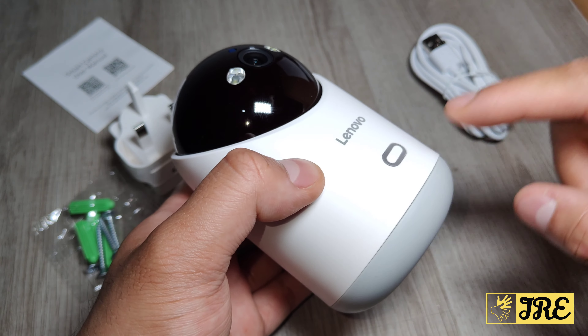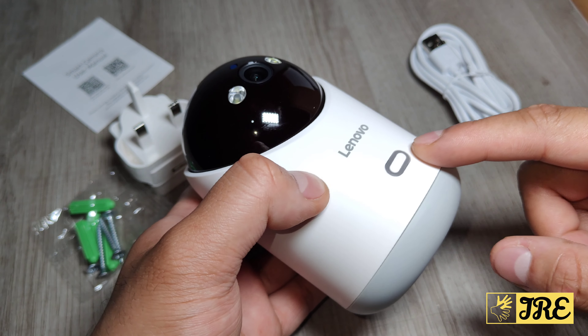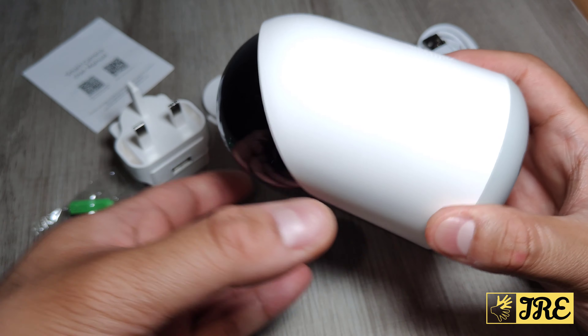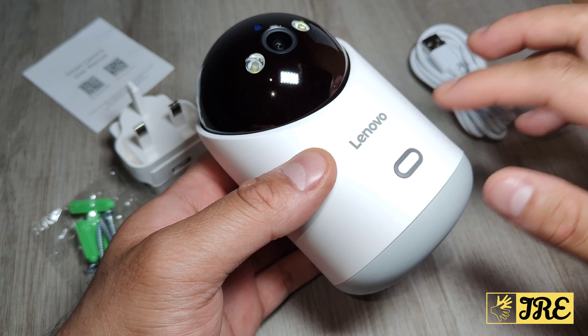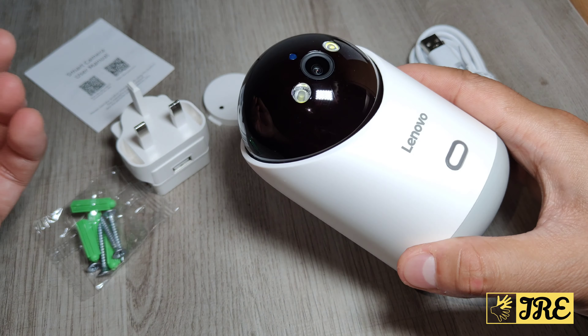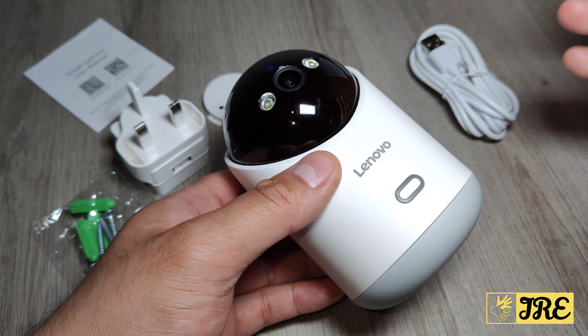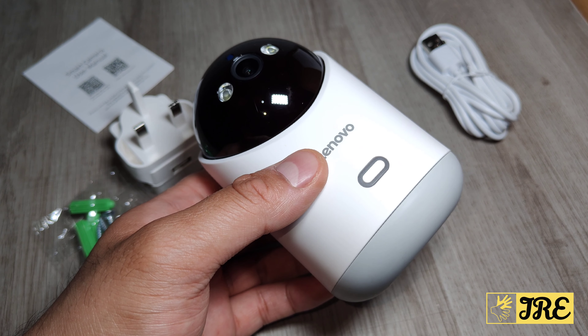It also has a personalised alarm voice with a built-in voice prompt and 16x speed playback. The build quality is very good and it's by a well-known brand, Lenovo. The price range is around 30 to 40 pounds UK currency. Stay tuned while I get this set up and show you the recordings.